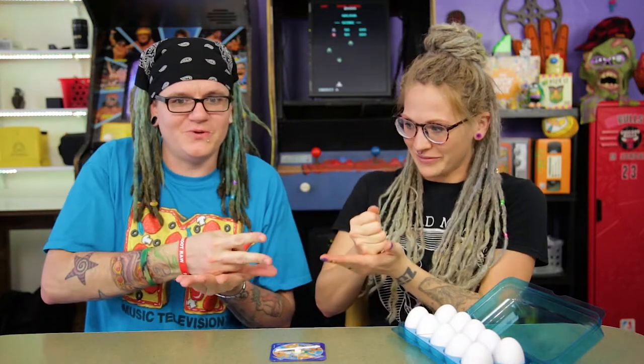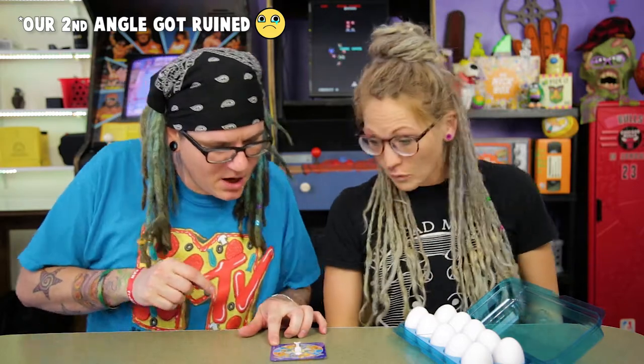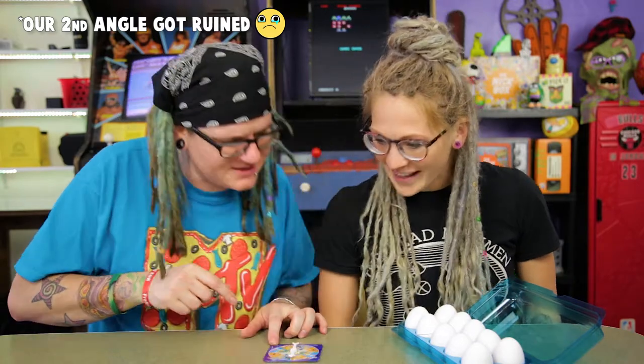Are you ready to play? Want to do rock, paper, scissors to see who goes first? Rock, paper, scissors, shoot. I won! So I choose — then you go first. I'm going to spin. Where's it going to land? You got two eggs — two eggs for him!